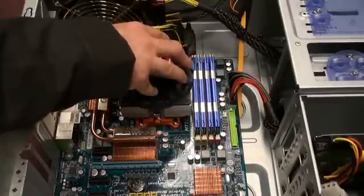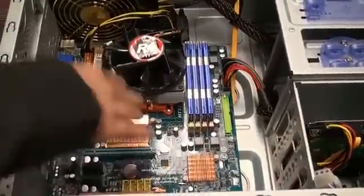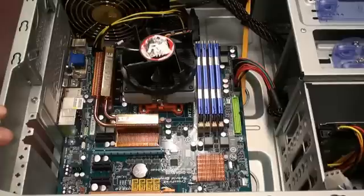This is the CPU under this fan. The vertical slots here are for the memory. You have the hard drive over here, and there's usually an open slot for a graphics card. This slot right here is called the PCI Express slot, and it's used for graphics. Some motherboards have one, two, or even more slots.